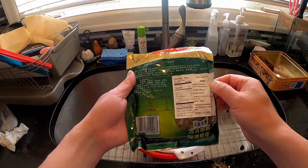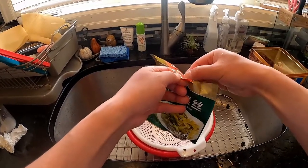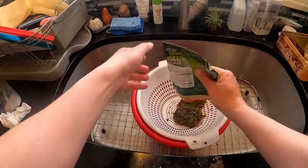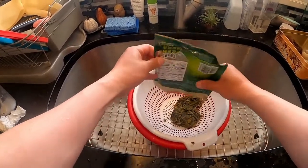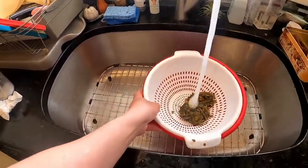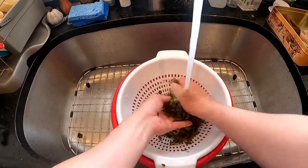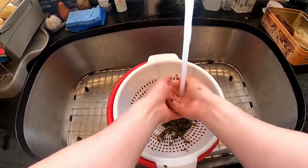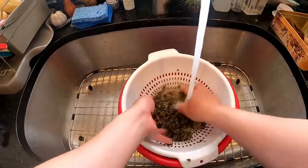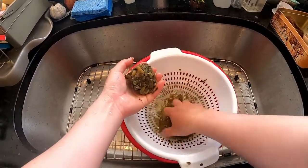So here is some pickled cabbage strips. It's kind of sour, kind of like Korean cabbage but a little bit different. We will use this to give the fish a little bit of sour flavor — I like it a lot. So we need to wash it and then squeeze the water out a little bit.